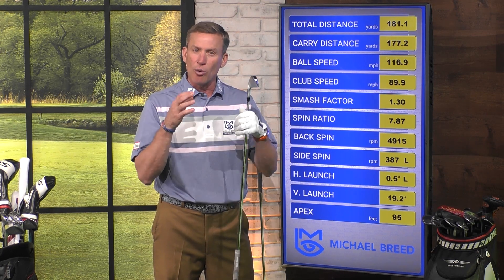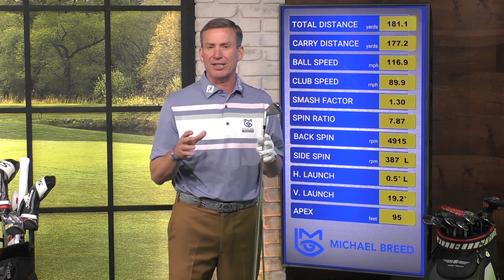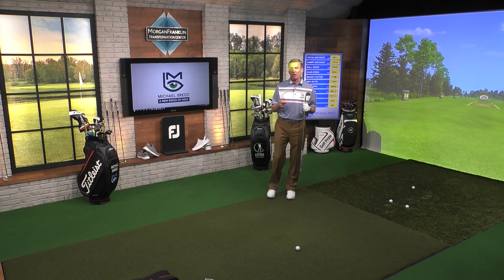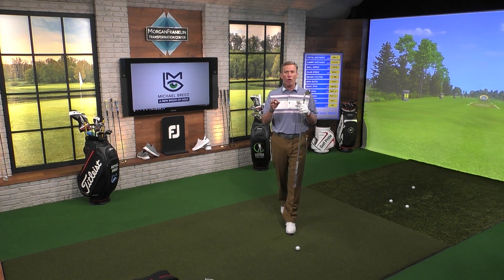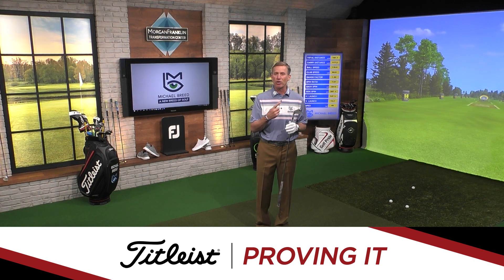As we go inside these numbers, pay attention to that launch angle — a really important part of being successful. As we start to get out on the golf course and understand all these things, that's when we start being able to control the golf ball and have predictability in our game. All that stuff adds up to more smiles, more fun, lower scores. And that right there is Proving It, presented by Titleist.